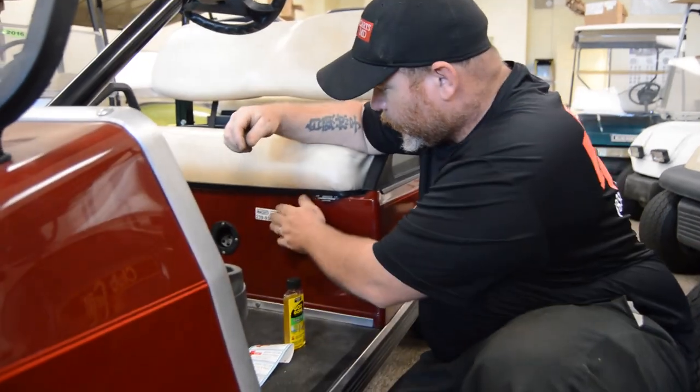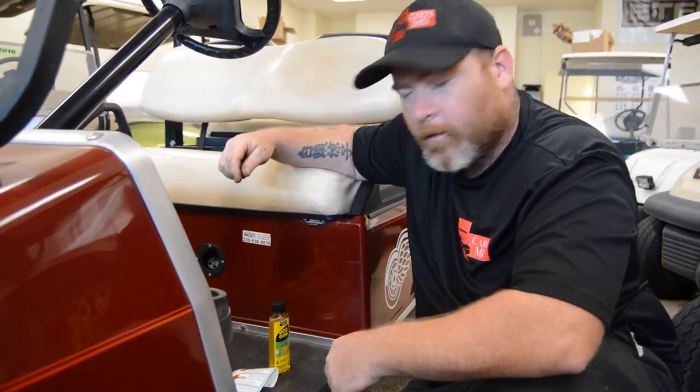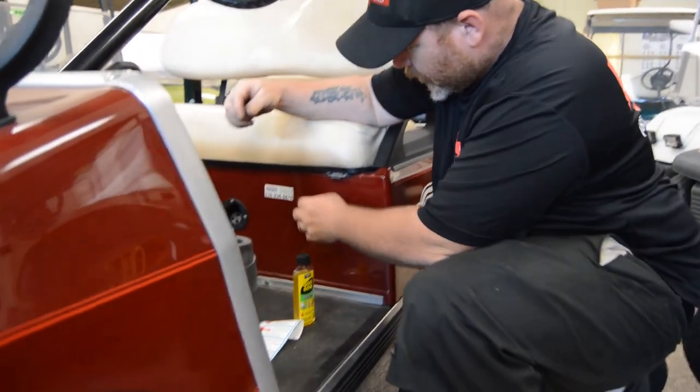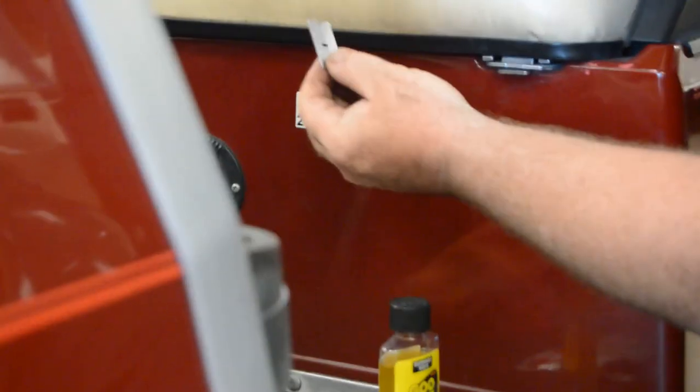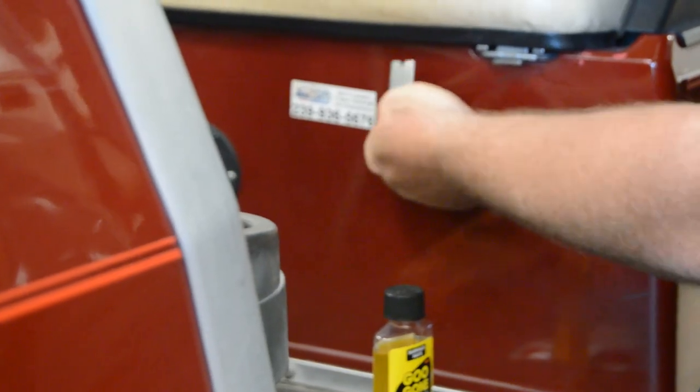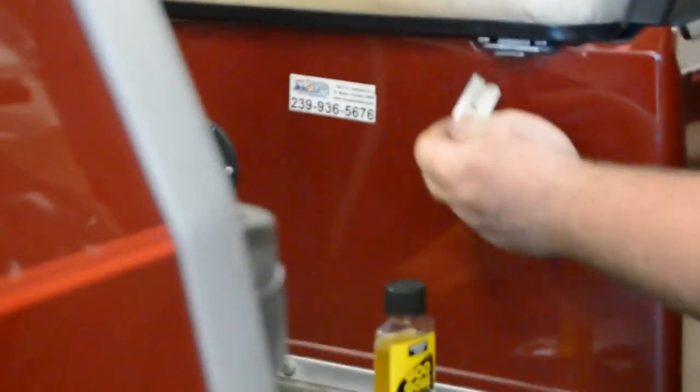Hey folks, Mike Stone back again with another installment. This time to show you how to get pesky and annoying stickers off your cart. If we look at this competitor sticker here, I'm going to show you how to easily get it off. You may be inclined to use a razor to scrape it off, but then you risk scratching the body.